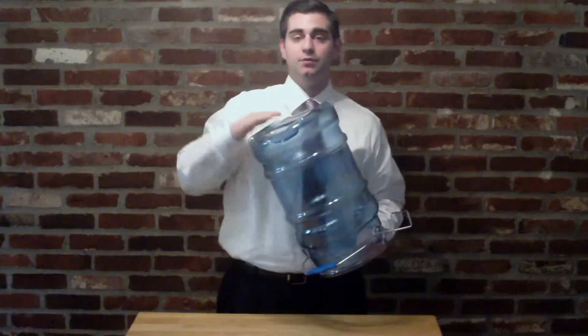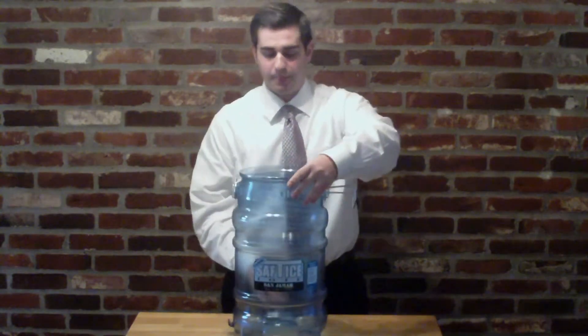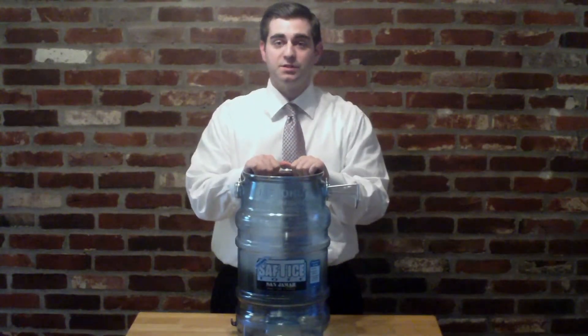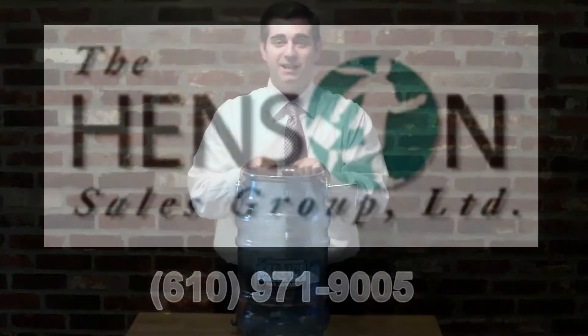It's got feet on the bottom, which keep it up off the ground. And it's a great product. If you have any more questions about this or any other Henson Sales Group product, please give us a call at our office at 610-971-9005. Thank you and have a great day.